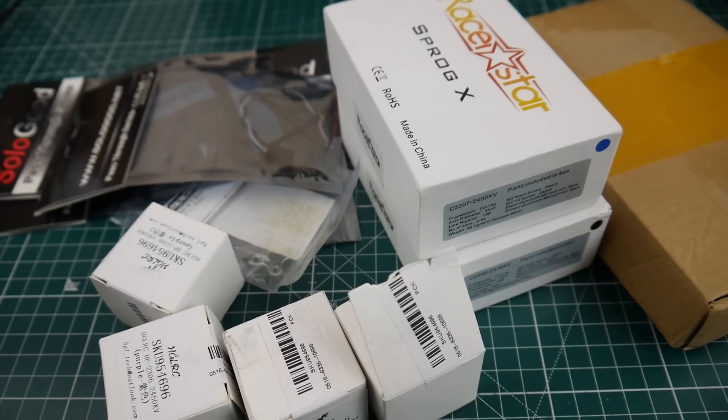Hi guys, welcome back to the channel. Today we're doing a mailbag and some channel updates. I just got not so many things in the mail, which I'm pretty happy about — usually I get a lot more and I'm just trying to keep up with everything.